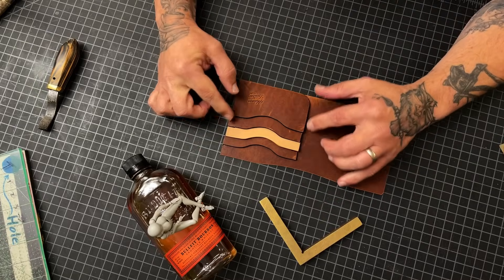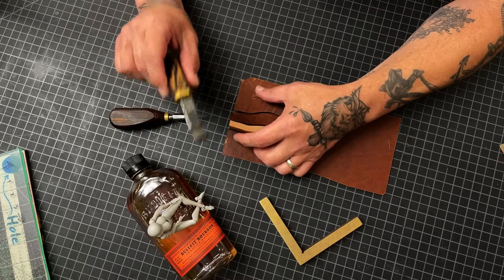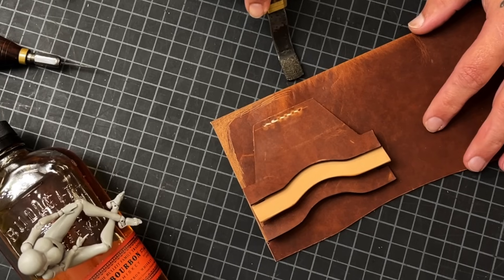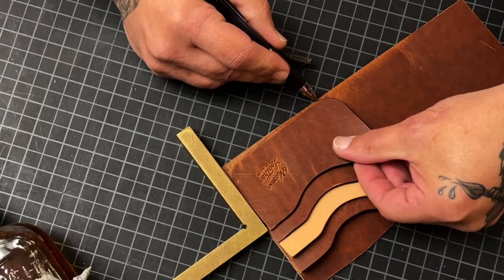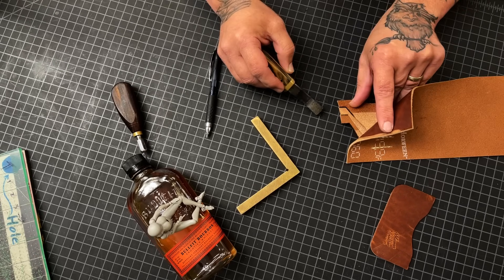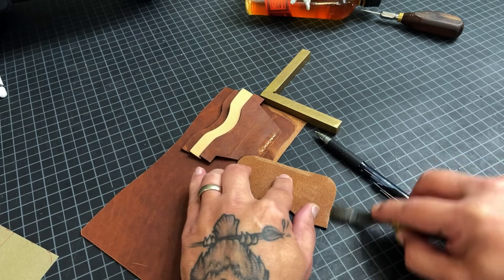We've got to glue these pieces down. Remember, we've got our mark right here — scuff that up with a leather rougher (my son makes these, link in the description). Now, where to stop the glue and the scuff: put a jig right here to hold that piece, and go right to where this curve starts to come up. Glue the back side of these, scuff these and around here on the back side, and get to gluing.